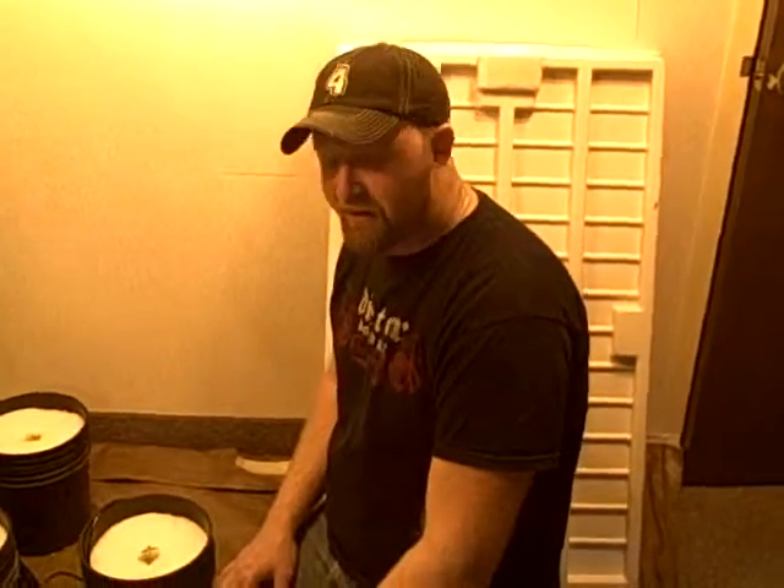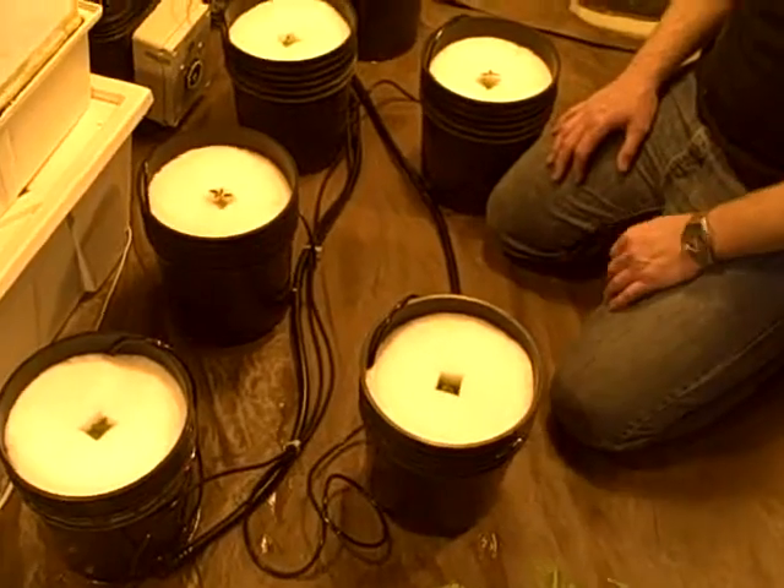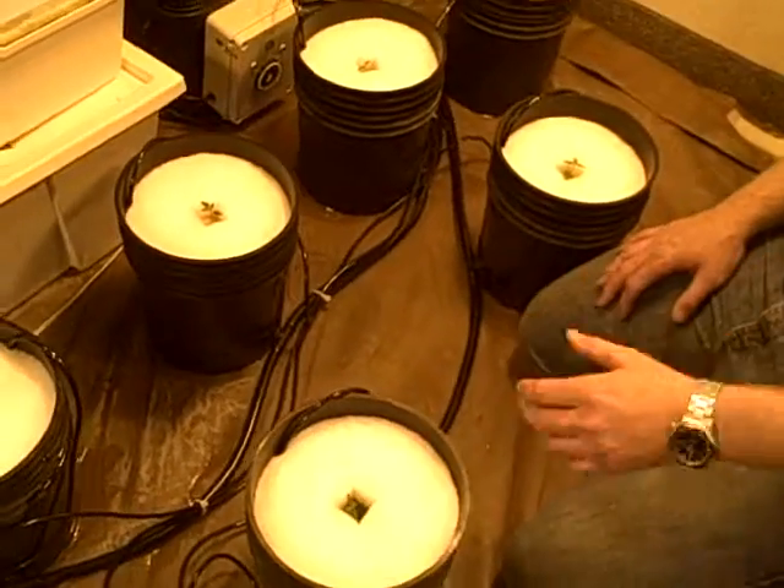What you see here is the Cap Evin-Gro. We have it set up again for another run. This time we're growing some peppers called Numix Twilight. It's a very hot ornamental pepper.